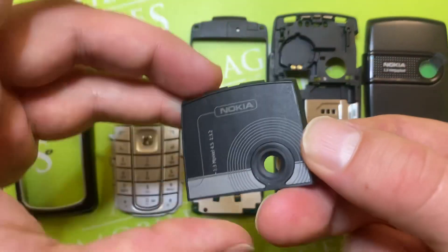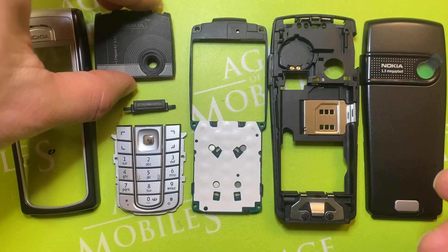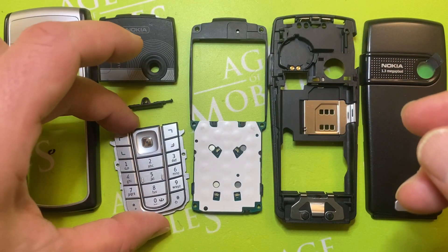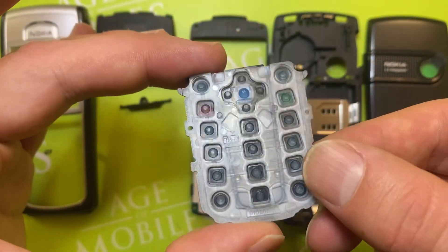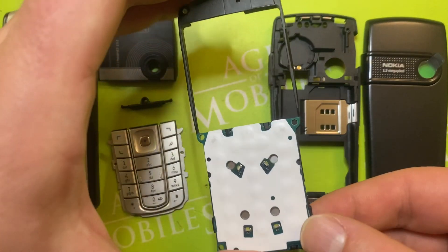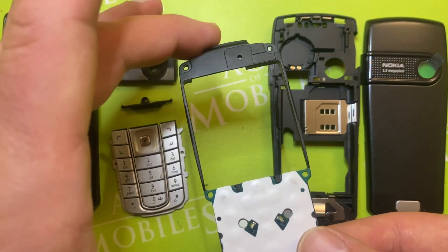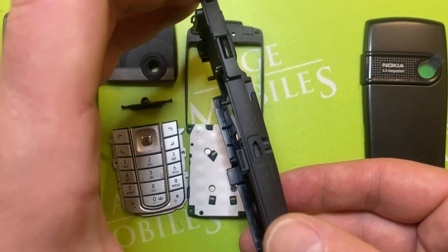Here is the antenna, here is the volume button, Latin keypad, front UI board with dome sheet and with the air speaker, and the middle cover.